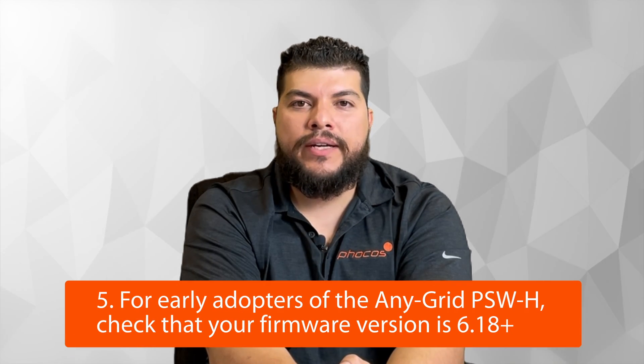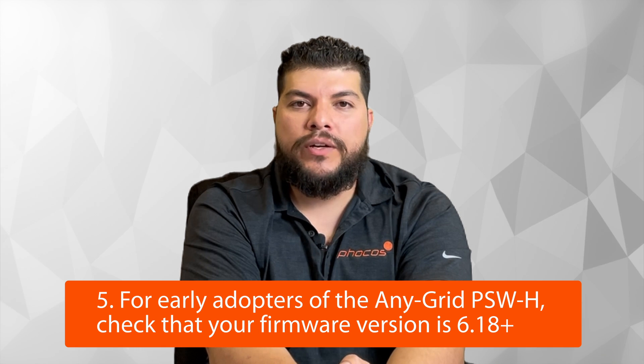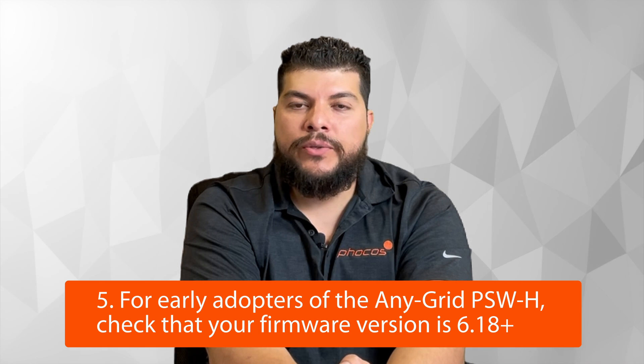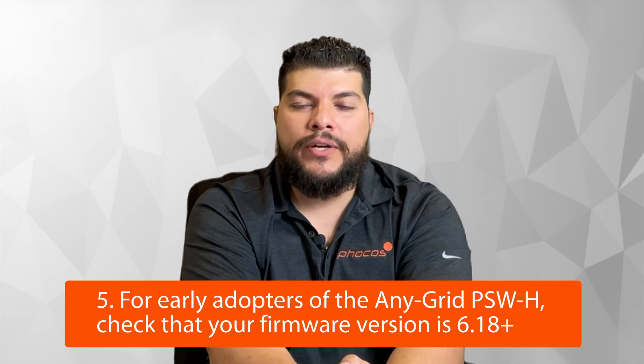For early adopters of the Anygrid line of inverters, it's worth checking the firmware on the display. The Anybridge is only compatible with firmware version 6.18 and up. To verify your firmware, from the home menu press the down arrow until you see U2 followed by a four-digit number in the format 00.00. If the number is lower than 0.6.18, you must update the firmware on your Anygrid inverter.